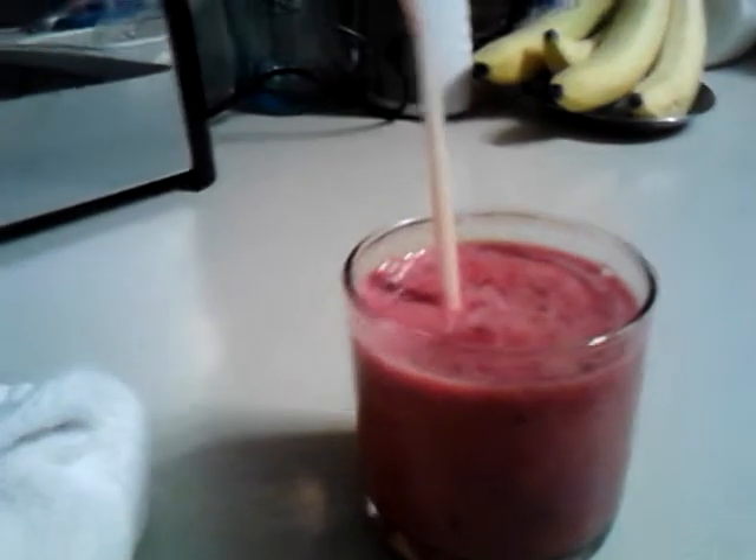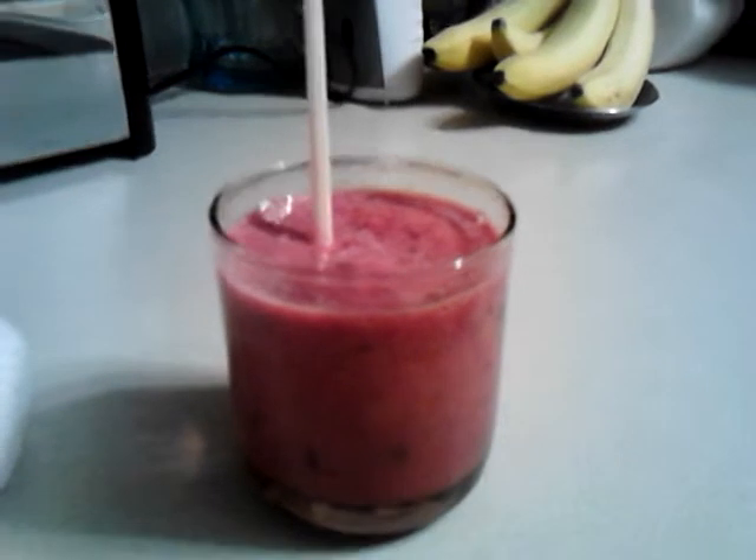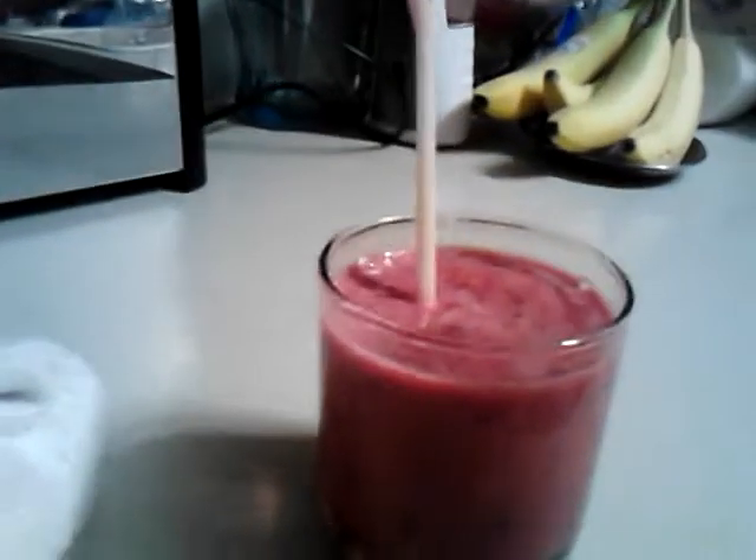This is its little container, so it's not very big. What I did is I used a small single-serving size thing of orange juice. You can use any orange juice you choose, or you can do it with milk — I did last night's with milk.